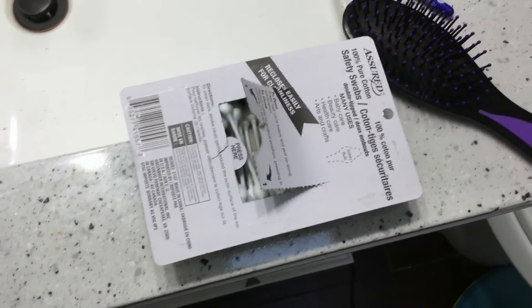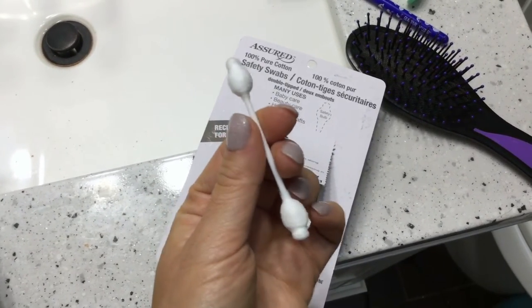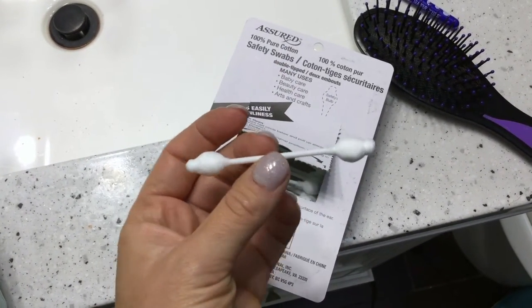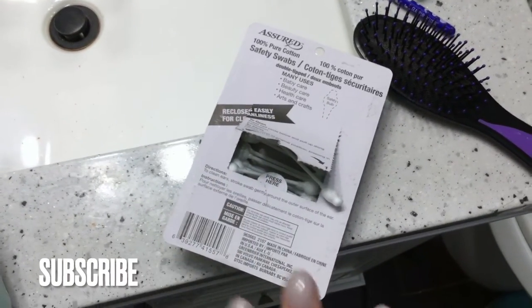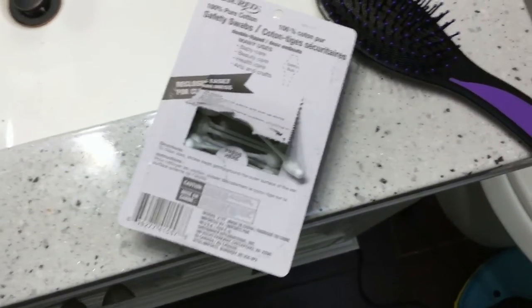I'm going to show you guys what they look like. They look different than a regular cotton swab, which is going to be much smaller, less cotton, and a different design. I bought these because when I was cleaning my son's ears — he doesn't like his ears cleaned — he's two years old. When he was littler it was no problem; he actually kind of enjoyed the feeling of it.